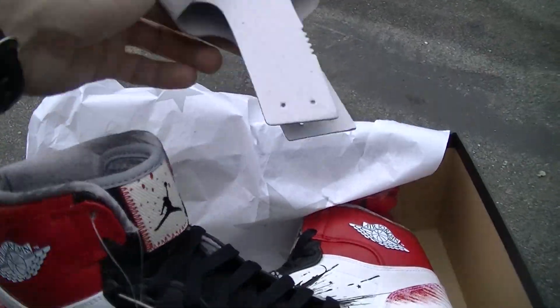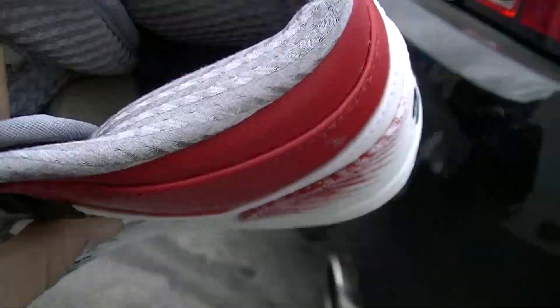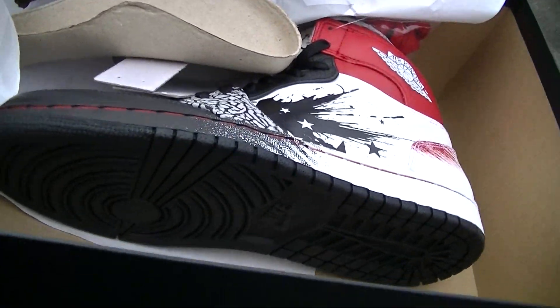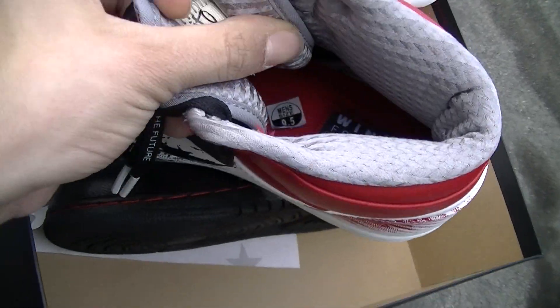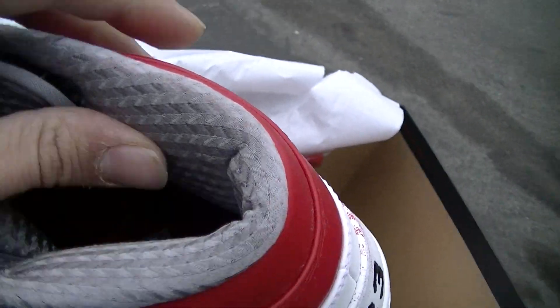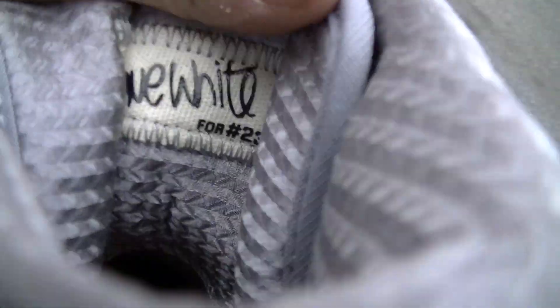I forgot to mention the inside. I'm just going to give you the best look you can. There you go — a little bit of red, with the Wings for the Future on the bottom, black and white. And you got like a silver inner lining. I'm not sure what kind of material it is. But in the back of the tongue, you also got a Dave White signature.